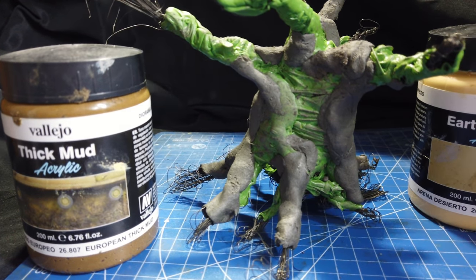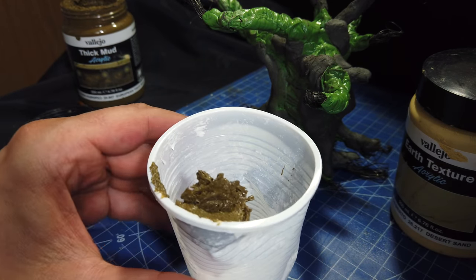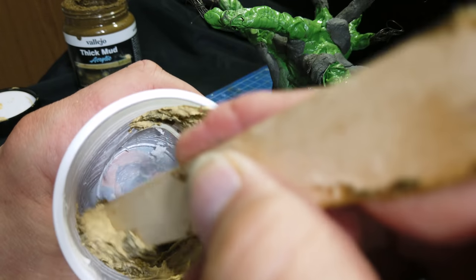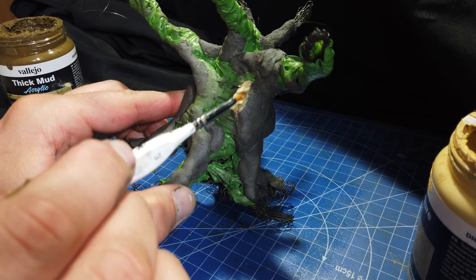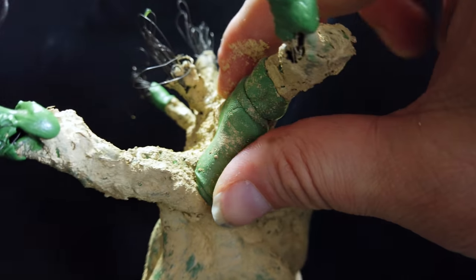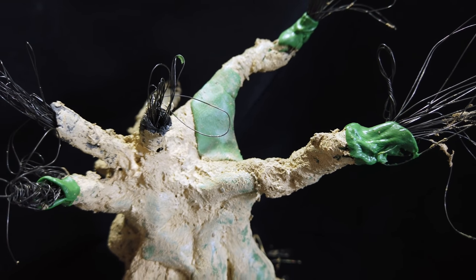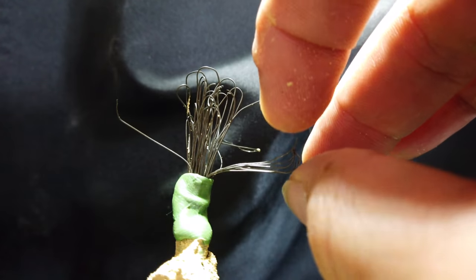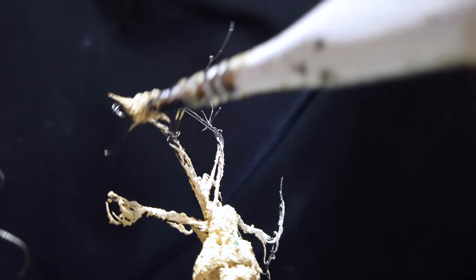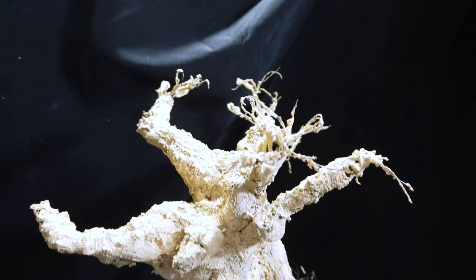To blend it all in and begin texturing the tree bark, I used some Vallejo Earth Textures - this is their desert sand and European thick mud - and this just gets painted over the entire surface. It was at this time that I found some extra green stuff and realised I needed to bulk out the sculpt a little bit. I used some wire snips to cut open the loops at the end of the boughs and twist them into little branches, which I then coated in the mixture of earth textures. At the end of a lengthy but reasonably simple process, I had a rather nice looking tree trunk and boughs.